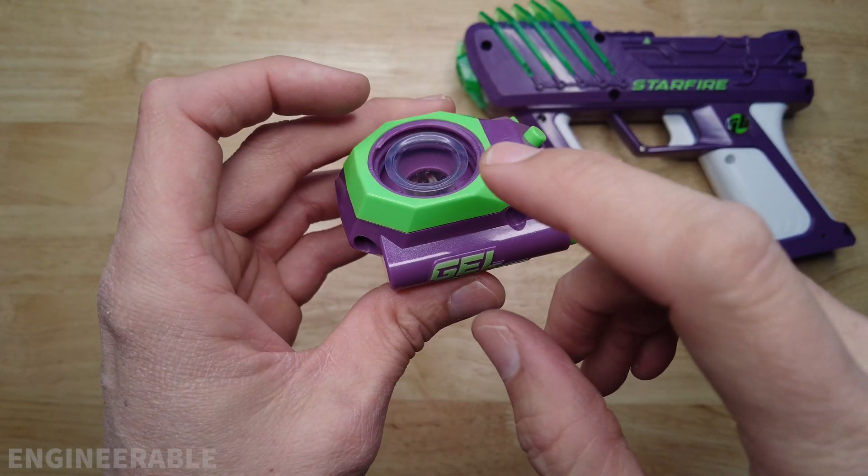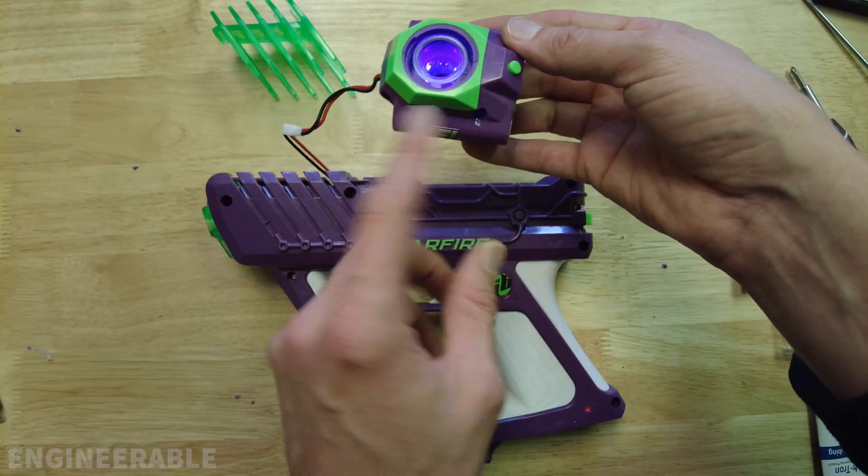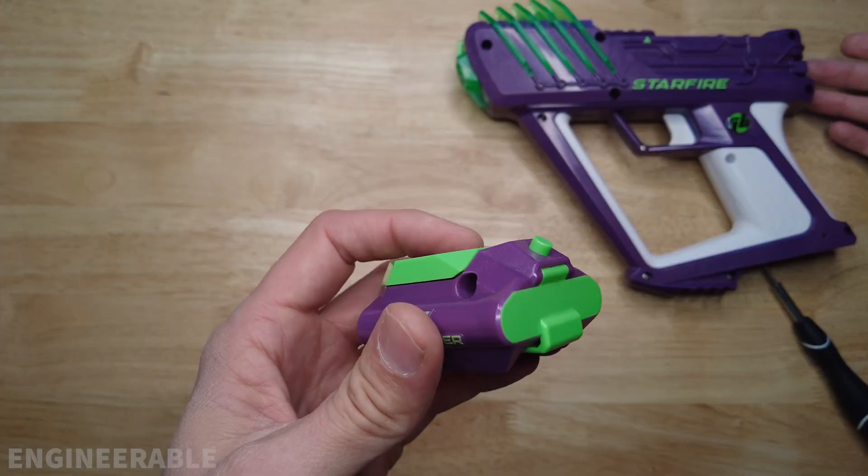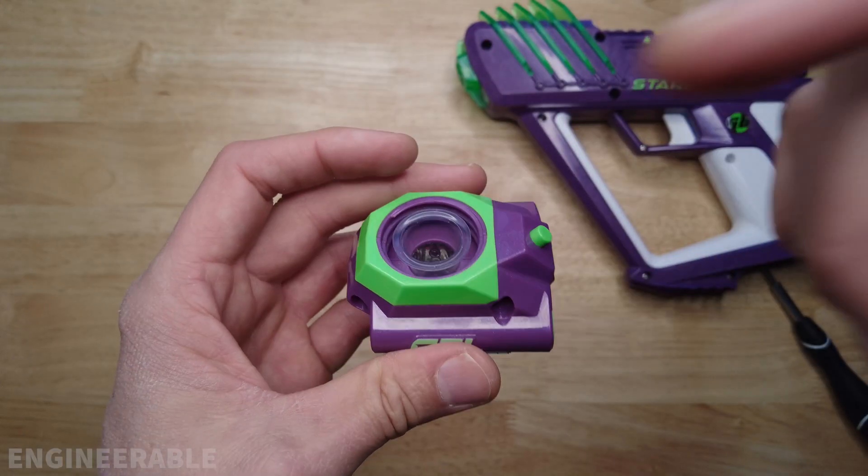In that mod I run the UV LEDs directly off the Starfire battery so you don't need to have these extra batteries, and it's going to be hooked into the power switch from the Starfire so if the Starfire is off the LEDs are off.